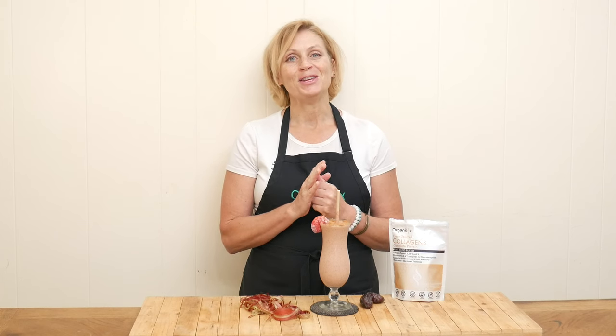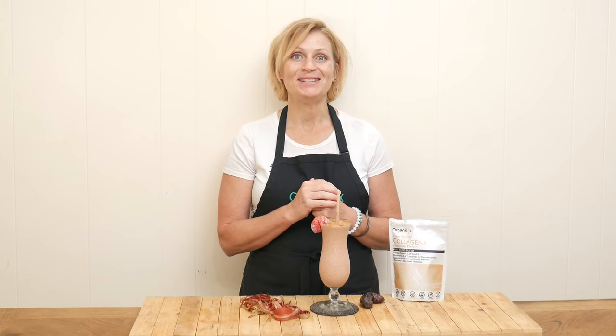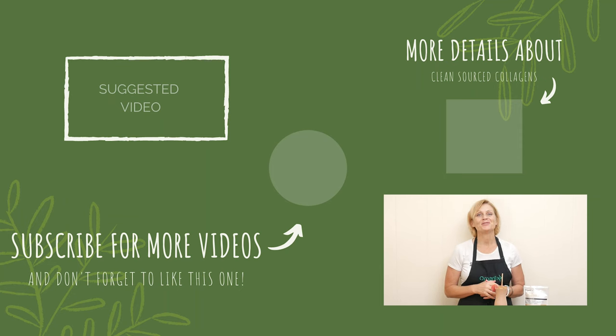Give this one a try, you will not be disappointed. Thanks so much for joining me today. Have a happy healthy week and I will see you next time. Bye-bye.